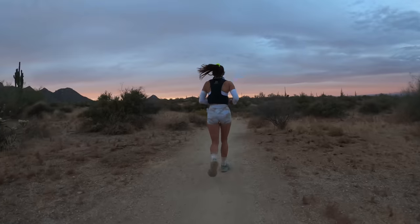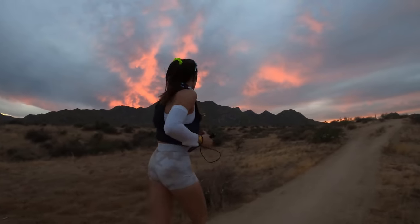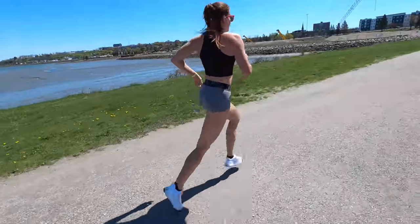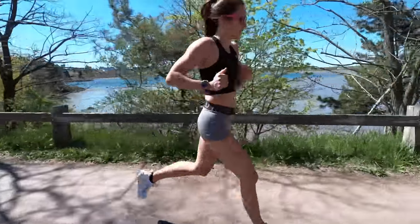Most of the time we're going to see compression benefiting runners who are doing longer events, typically above the 10K distance, because we don't really see too much swelling in the body from shorter races like a 5K or 10K. For the purposes of this video, I'm specifically talking about using compression as a form of recovery.